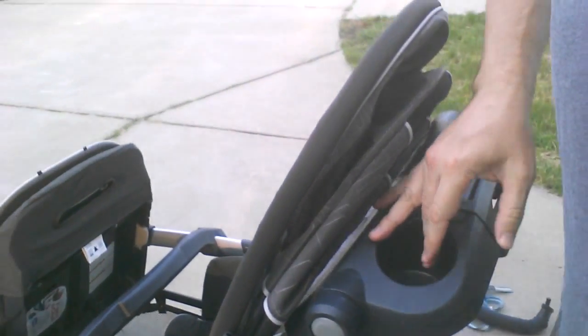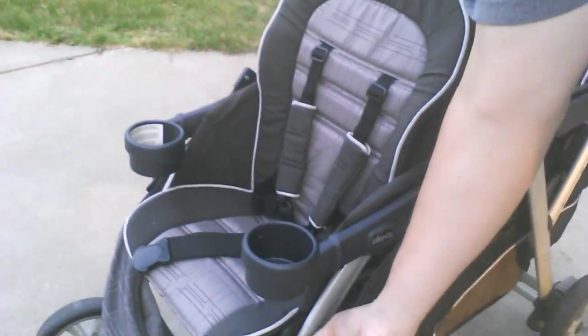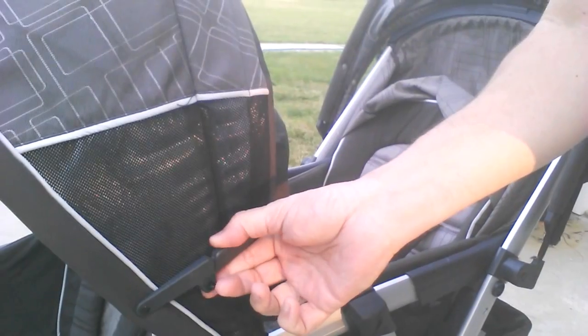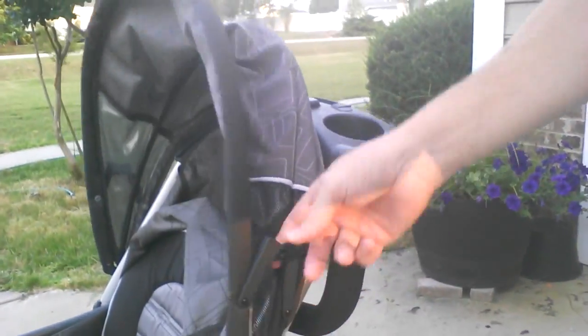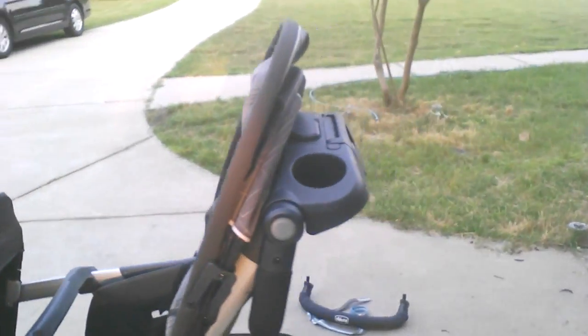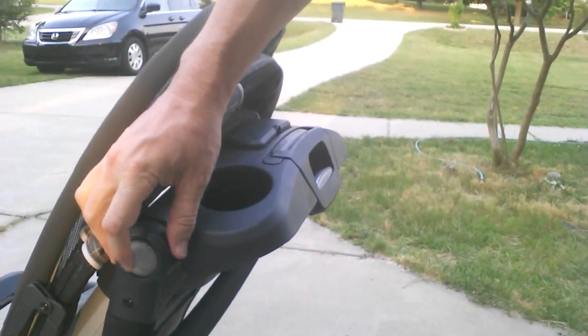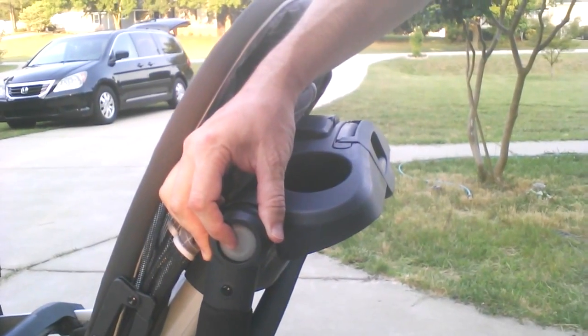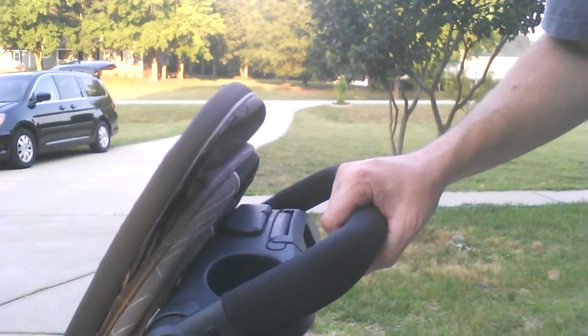Push down and now you've heard it click — it'll lock in place. These canopies will lock into place in their widest setting; there's a pair of these on each one. The back one has the same thing, which is optional. Now we can lift it up and it's all locked. These are the buttons to move the handle, so I'm going to move that back to the up position for use, and there we go.